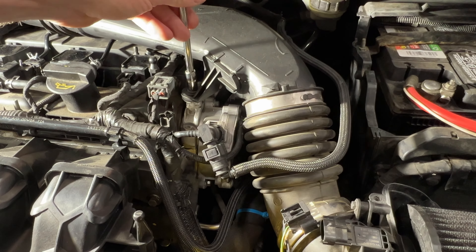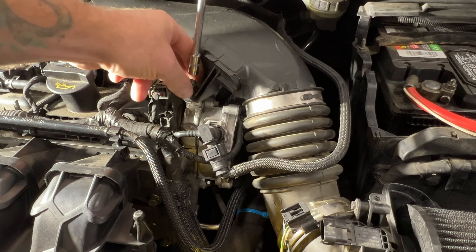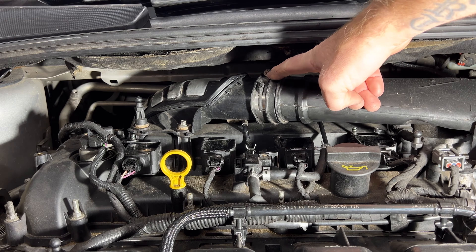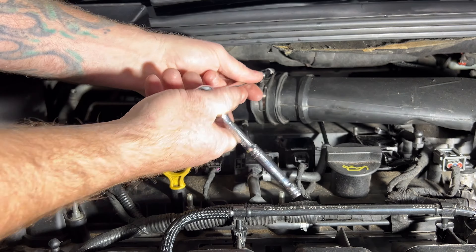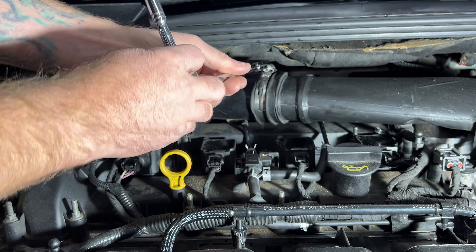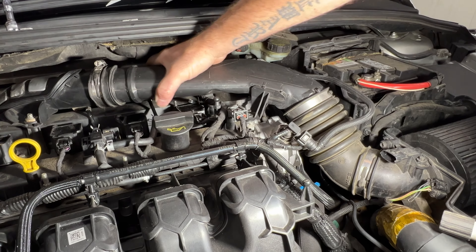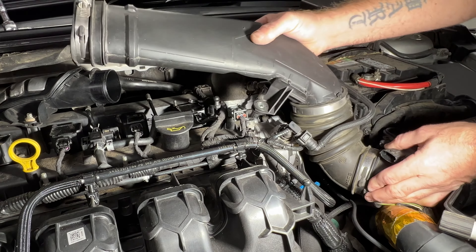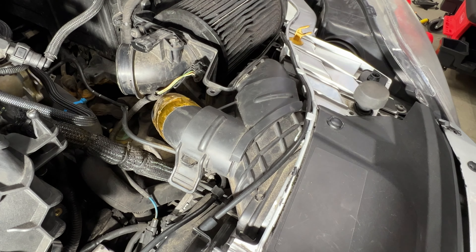Next you're going to locate this eight millimeter screw right here and go ahead and pull that one off. Next locate this hose clamp here — let's go ahead and loosen that, and this one's actually going to be a seven millimeter. Go ahead and loosen that one. Next we're going to remove this whole tube here, so just go ahead and pull this out and pop this off right there.